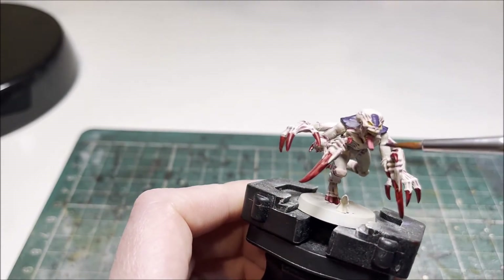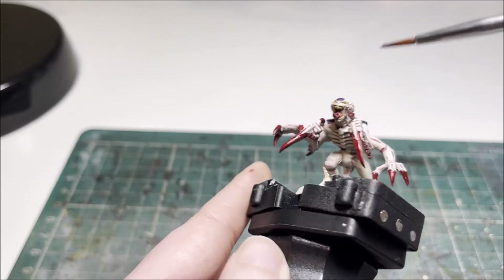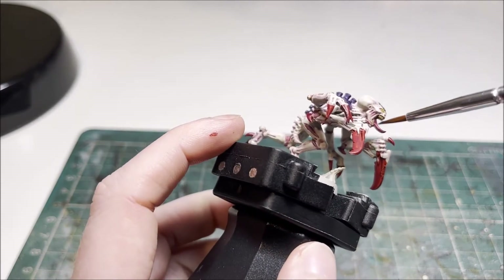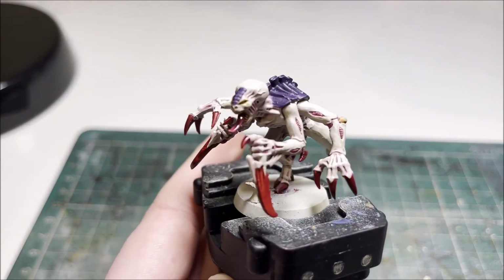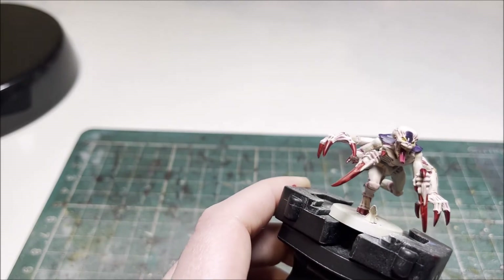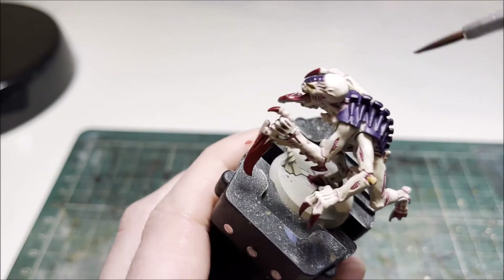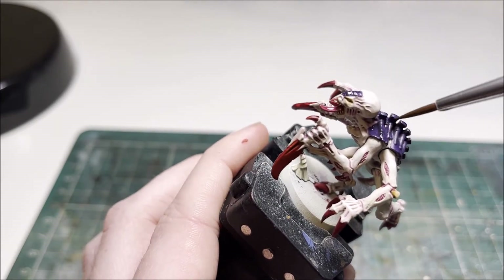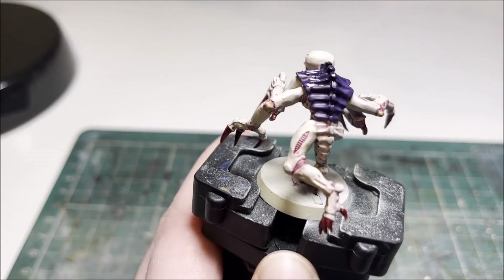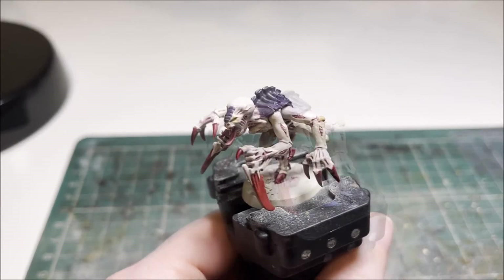With the red now done, we move on to the final couple of shades before highlighting the carapace, red, and tongue. The first shade is Contrast Magos Purple — just pop that over the tongue to darken the pink down and add a little depth, which also helps increase the xenos look. Once that's done, shade the carapace with Nuln Oil, straight from the pot, all over the Naggaroth Night purple areas including the little crescent on his head. Try not to let it sit too heavy. It gives the purple some depth ready for the highlights.